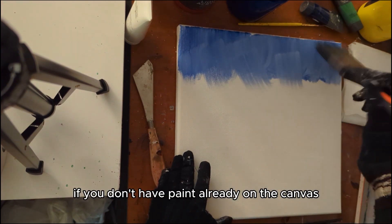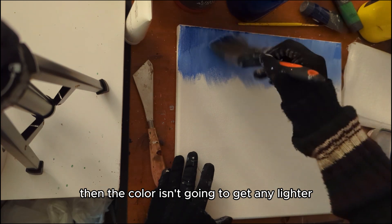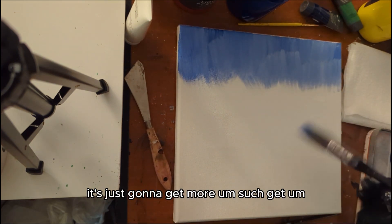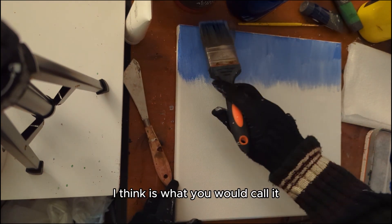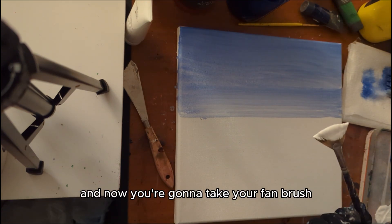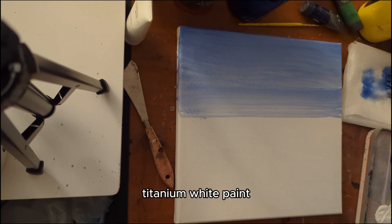If you don't have paint already on the canvas, the color isn't going to get any lighter — the opacity is just going to lower. Now you're going to take your fan brush and load it full of titanium white paint.